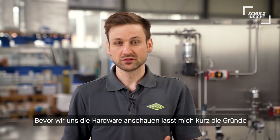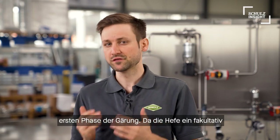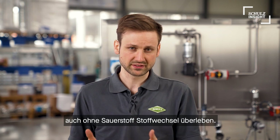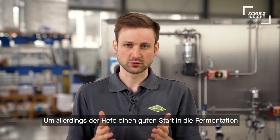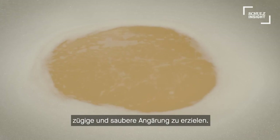Before we get to the hardware, let me show you the reasons and benefits of wort aeration. On the one hand, right aeration rates help the yeast in the first stage of fermentation. As the yeast is a facultative anaerobic organism, it can live with and without air, respectively oxygen. But to help the growth and well-being of those little helpers, air is supplied after the wort cooling to guarantee a smooth start into fermentation.